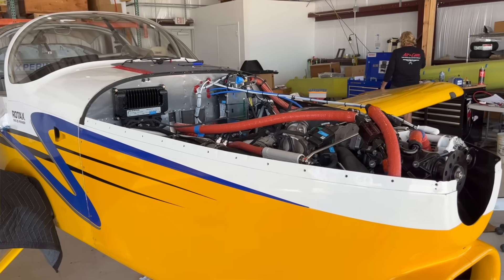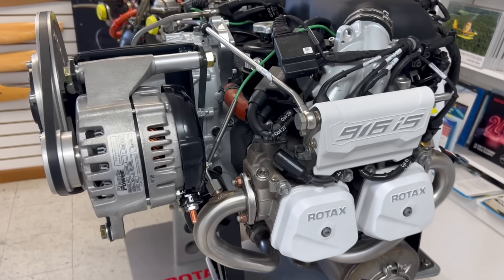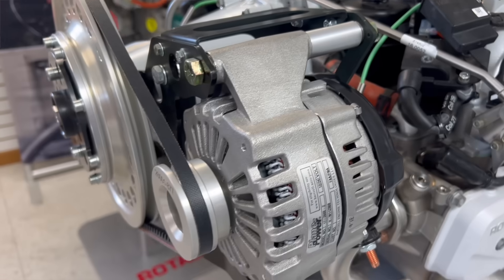I'm Larry Anglosano reporting for Kit Planes Magazine here at Lockwood Aero, Sebring, Florida. And no, that's not a turbine-powered RV-9 behind me. It is an interesting project that's been in the works down here at Lockwood — pretty soon going to be a firewall-forward kit to install a Rotax 916 IS engine in the RV-9.